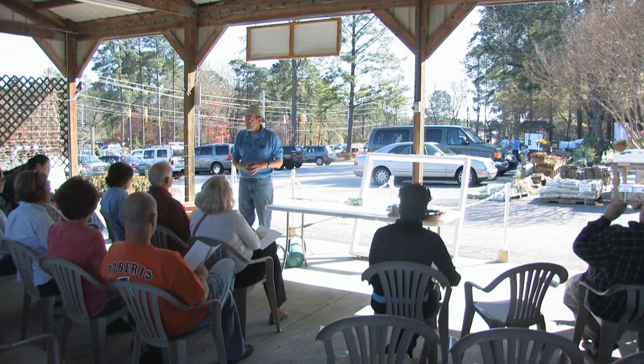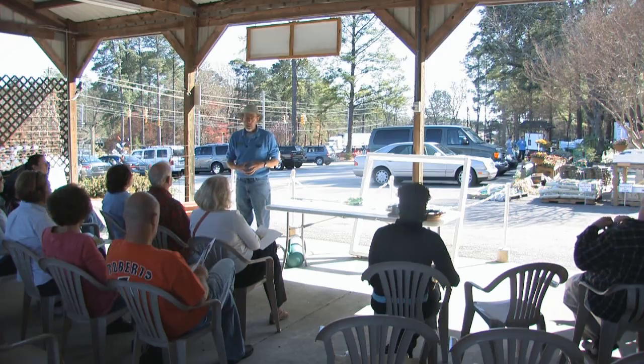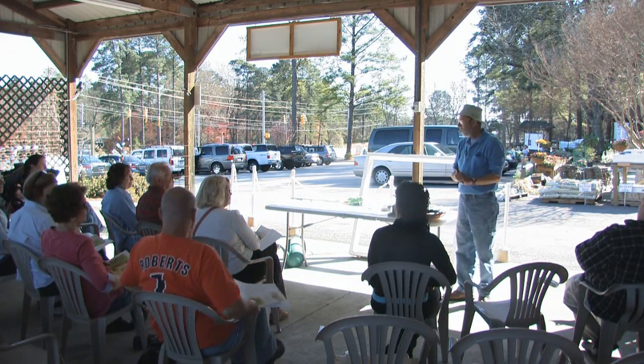We've actually got two different systems that we're going to be talking about today. One of them is the earth box, and the other one is the square foot garden. They have some similarities, and then they also have some differences in a few ways. The first thing we'll talk about is the earth box.